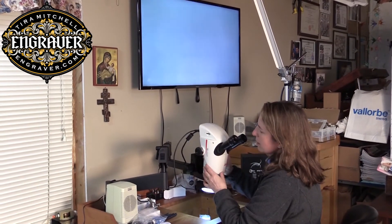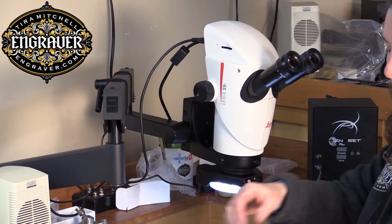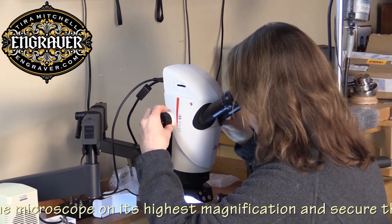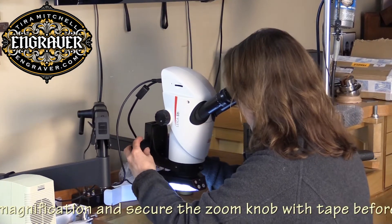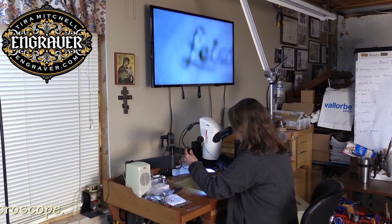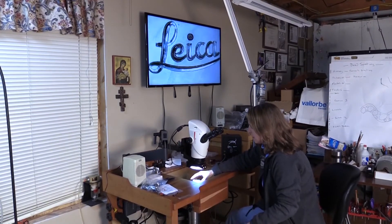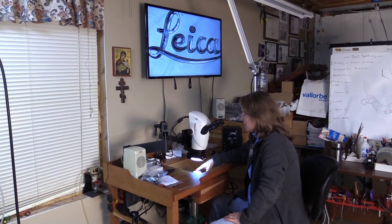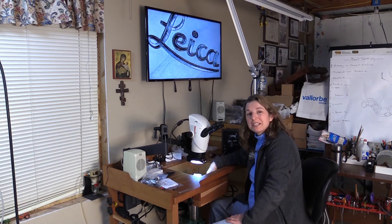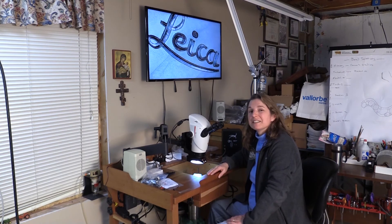One thing that Leica ships all of their scopes with is a piece of tape that keeps the mechanism from moving — and it's set to the highest magnification. So I'm going down to the lower magnification. I can't wait to play with it and work with it tomorrow to see what it can really do. Thanks for watching this unboxing video of the S9i. We have them on our website, available now, at Engraver.com. Thanks!